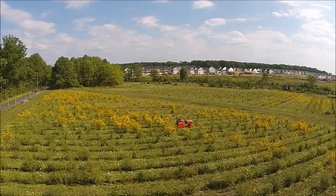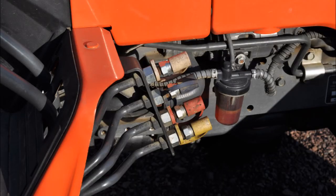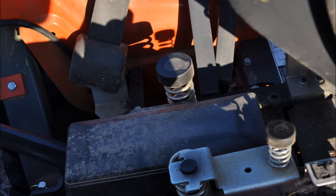Incidentally, we do allow people to hunt on these fields — if you want to hunt rabbits, that's another story. But the B2320 is also very easy to service and maintain, which gives it a lot of advantages on the farm.